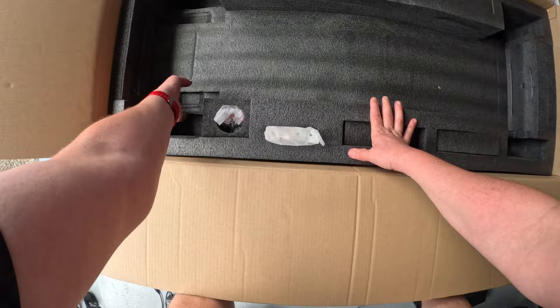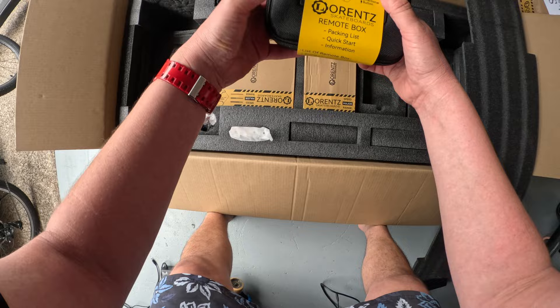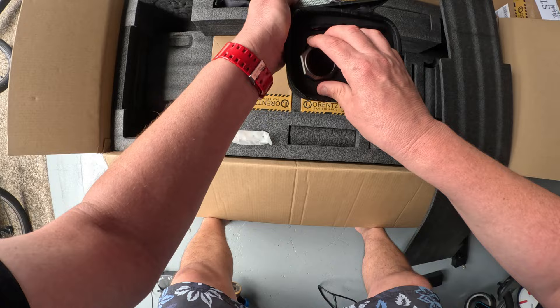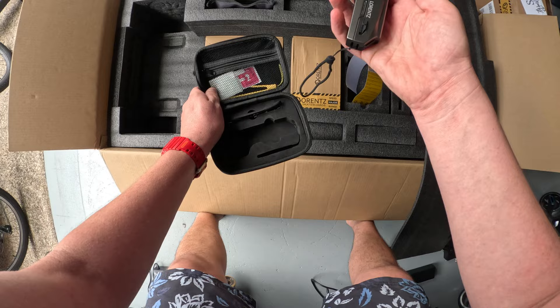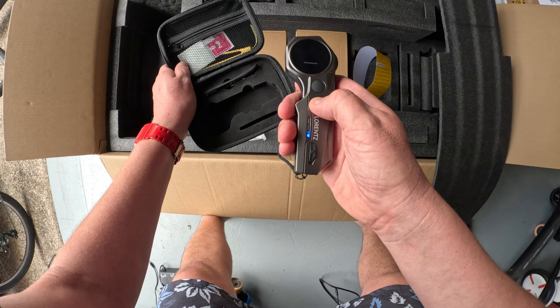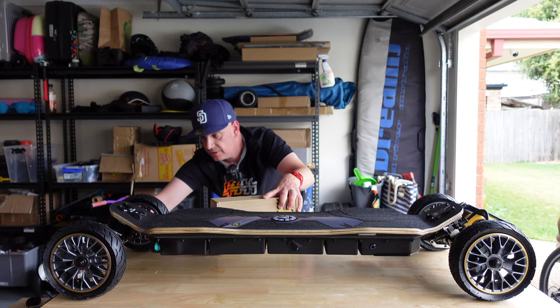Underneath you're met with your accessories. There are really nice instructions — save those. And in here you've got their beautiful remote control. I remember seeing this thing at Escapecon. Let's see if it turns on — there we go. Really nice, feels so beautiful in the hand.